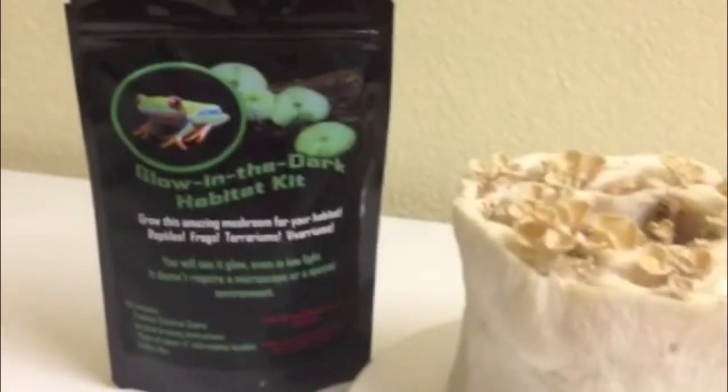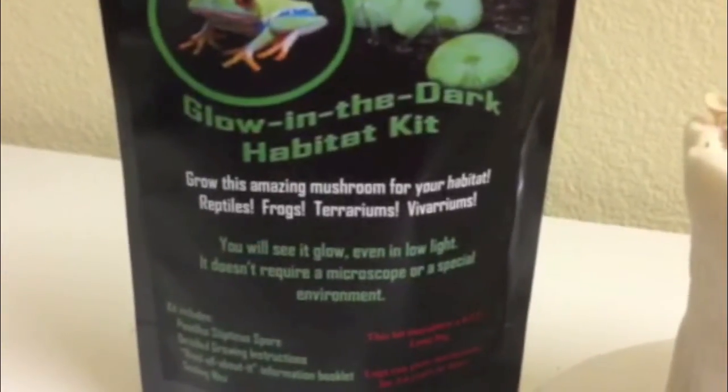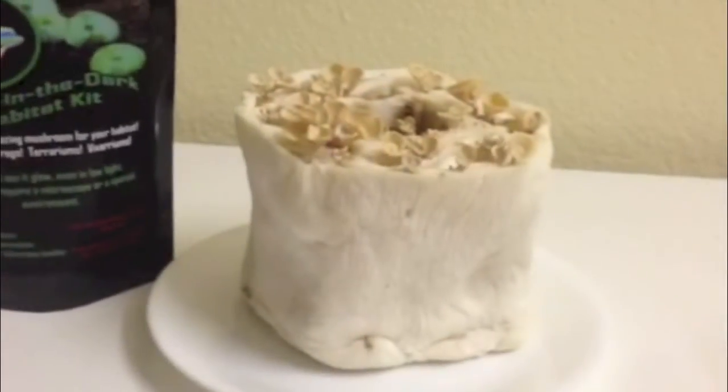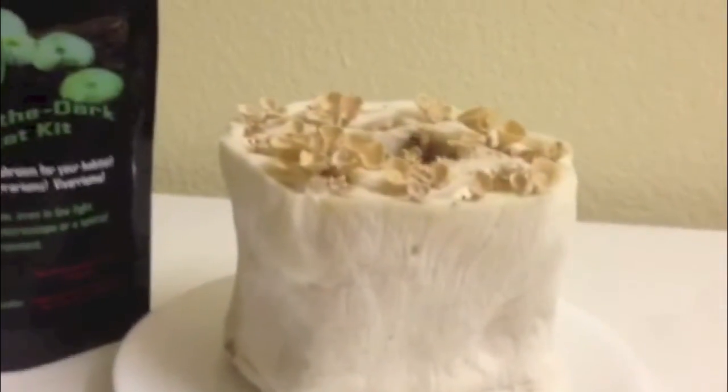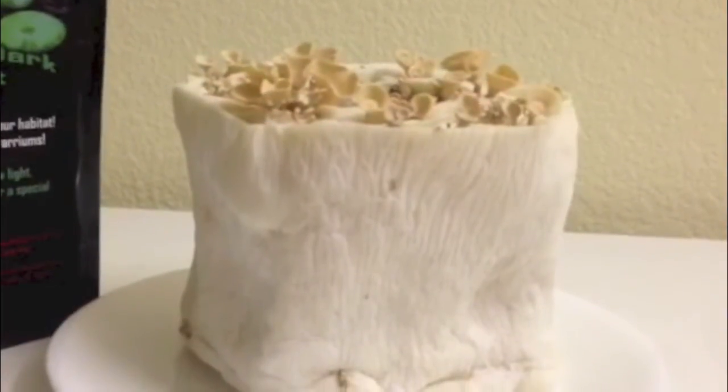The challenge in filming these mushrooms is that the glow is not bright enough to catch on a standard video. We're not able to control the aperture, but on a digital SLR we can. I'll go ahead and cut to a still photograph showing these mushrooms as they appear in complete darkness once your eyes adjust to the low light.